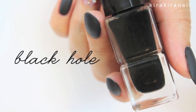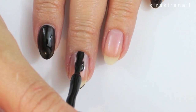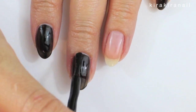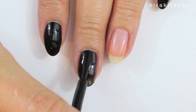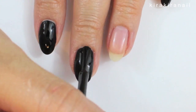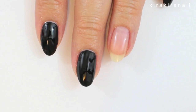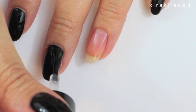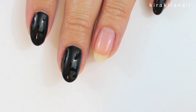Now it's time to apply a black polish. We're going to add a matte top coat later, and I like to add some regular top coat before doing that. This is going to seal in the black a lot better in my opinion.